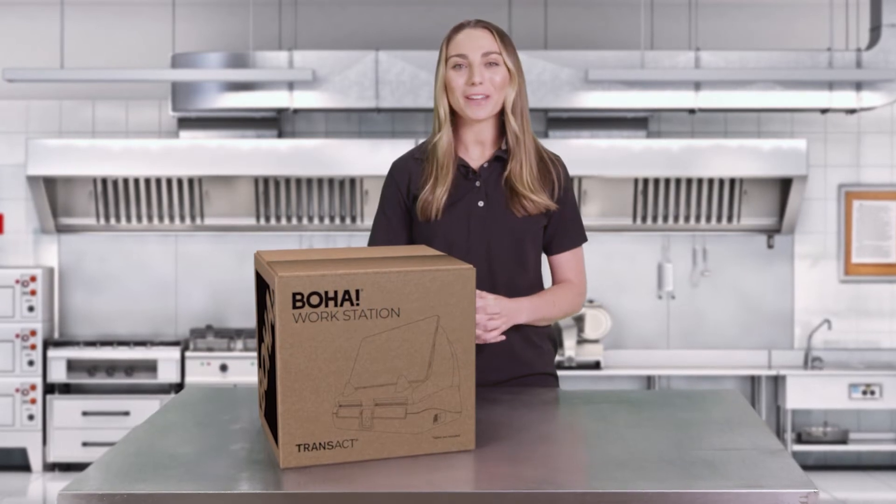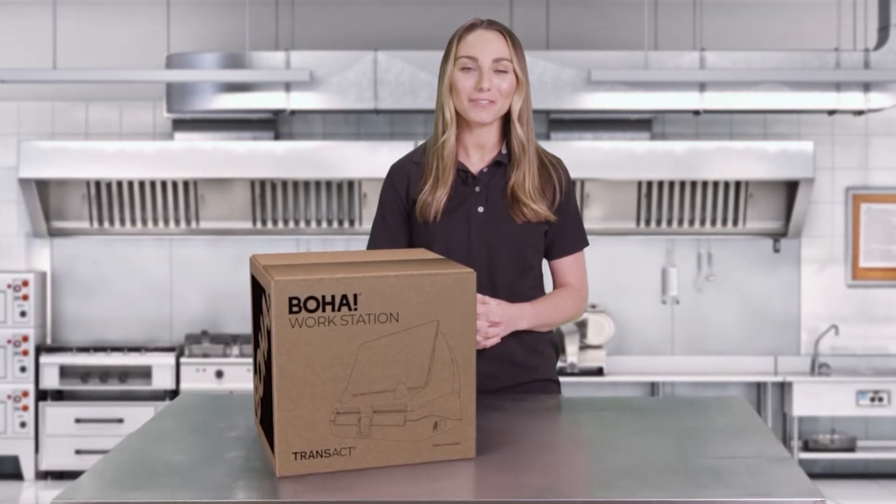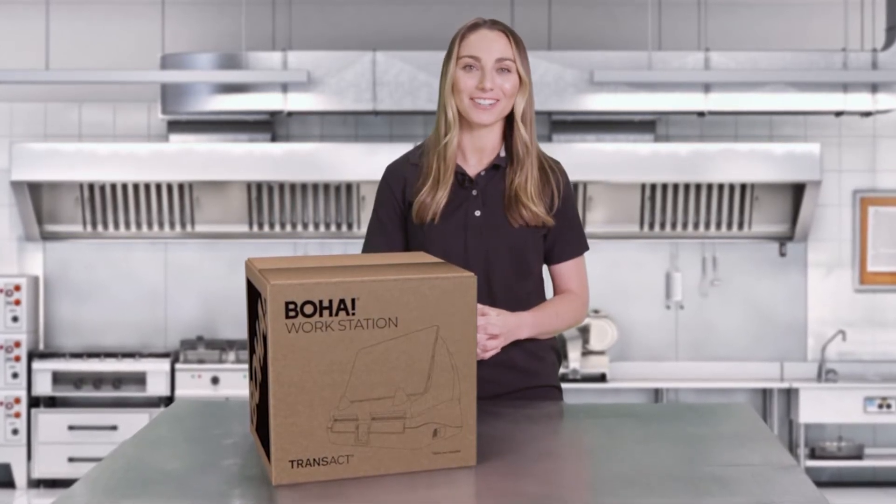The BOHA workstation paired with iPad is a day code and grab-and-go labeling solution designed specifically for the commercial kitchen, and today I'm going to show you how to set it up. Let's get started.